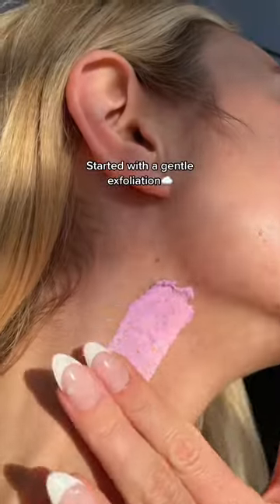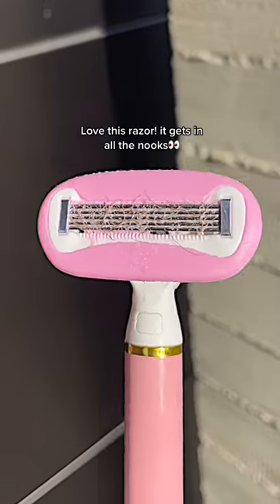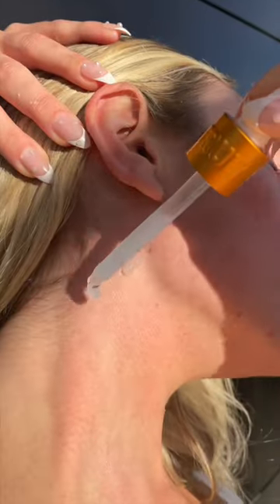I started with a gentle exfoliation to get all the chapped hairs out, and then a shave butter to prevent irritation on my super sensitive skin. I love this razor because it gets in all the nooks and crannies without cutting or irritating my skin.